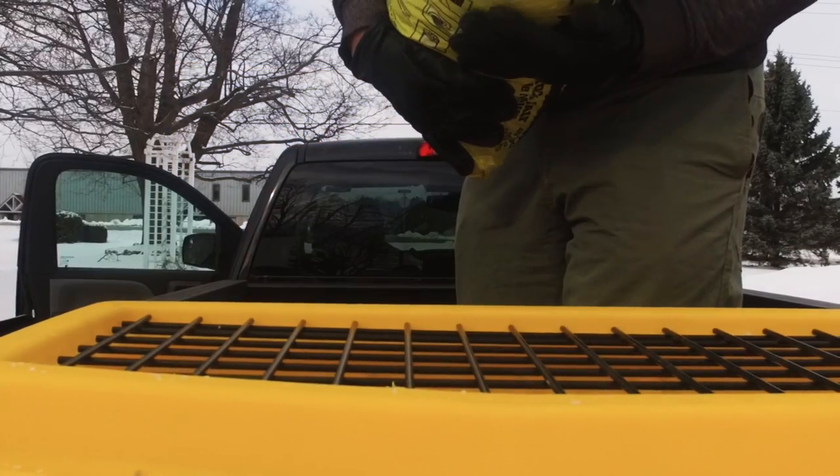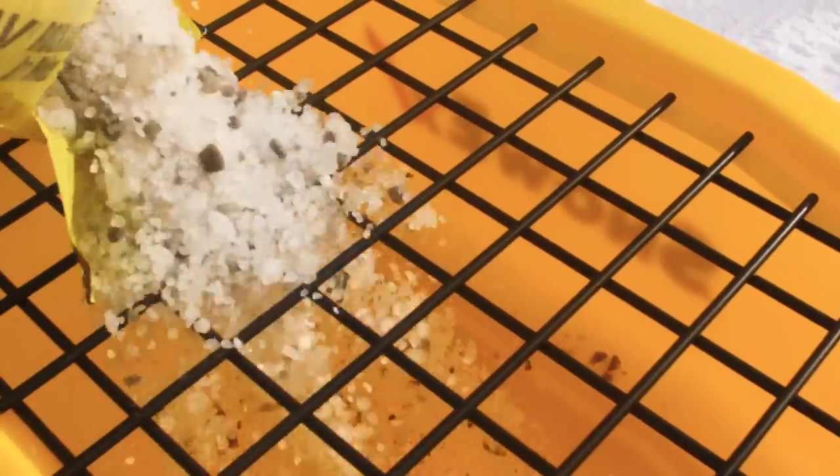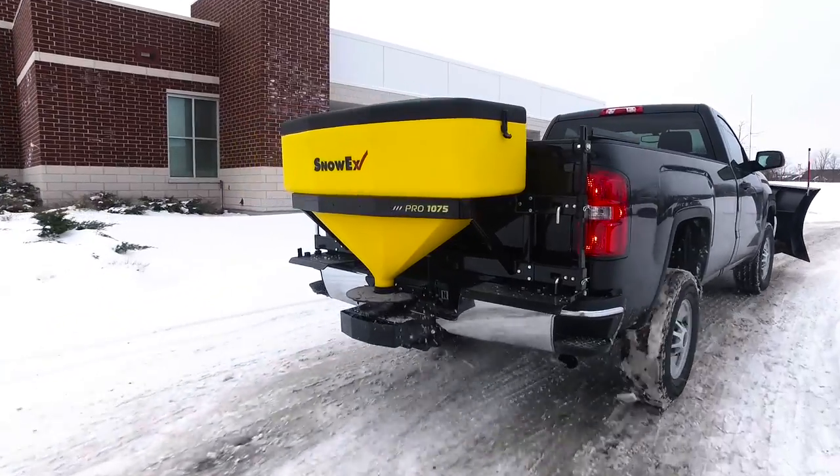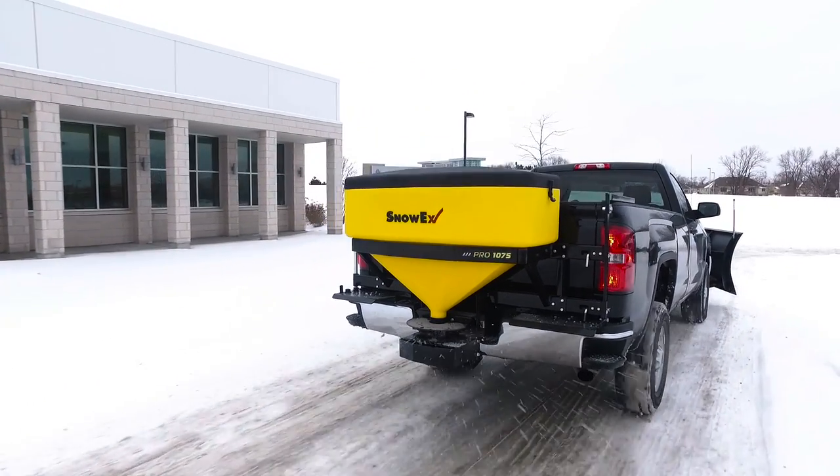Tailgate Pro Spreaders provide consistent, efficient delivery of bagged rock salt and calcium flake ice melt material. The versatile Compact Tailgate Pro Spreaders are available in two sizes to meet your vehicle requirements and application needs.